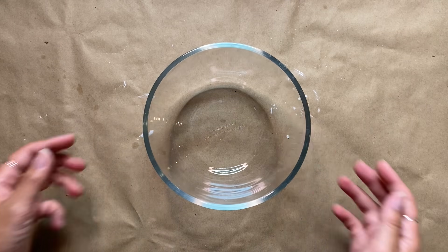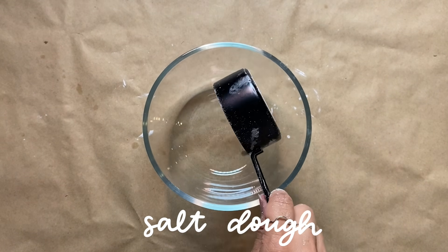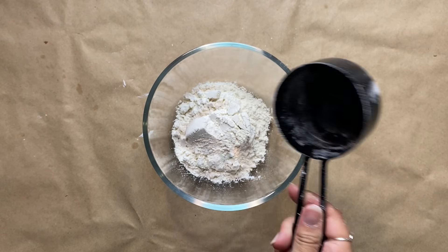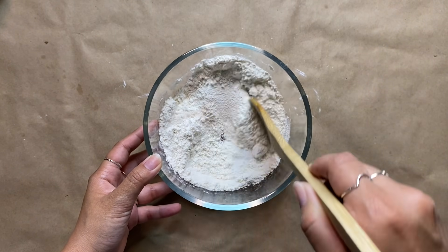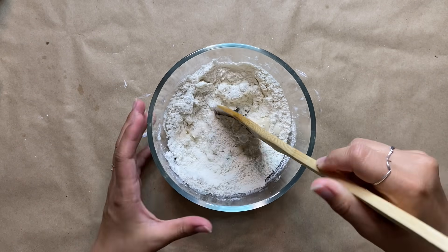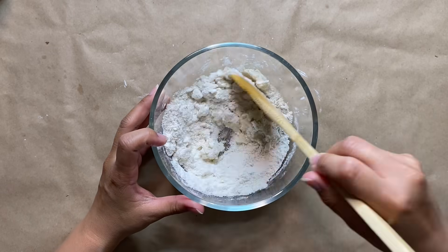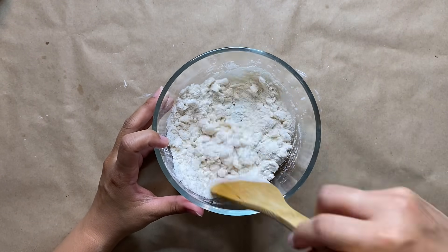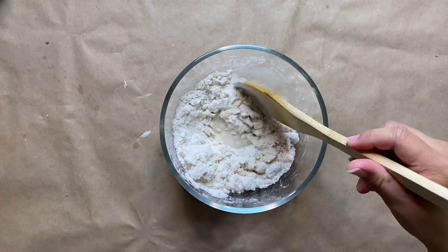For our first eco-friendly project, we're going to create salt dough. For this recipe I'm using half a cup of flour and adding in a quarter cup of salt, mixing that all together in a mixing bowl. Now I'm gradually adding in a little bit of water at a time and using a wooden spoon to mix it all together. This is a slow process so you don't want to add too much water.